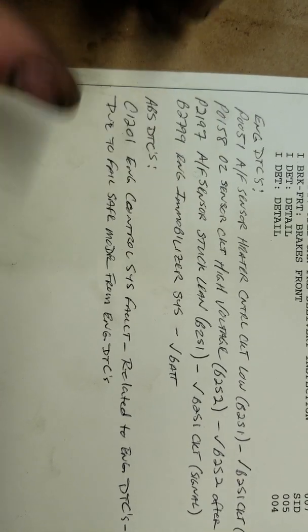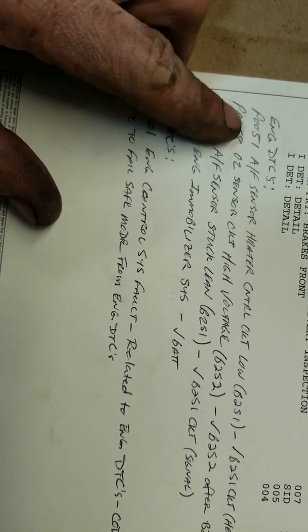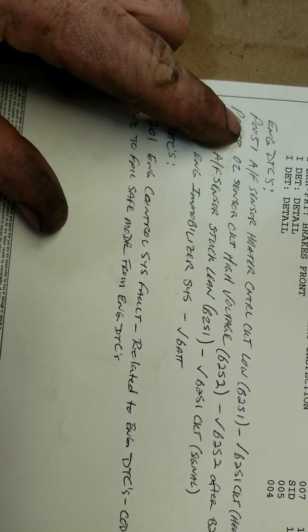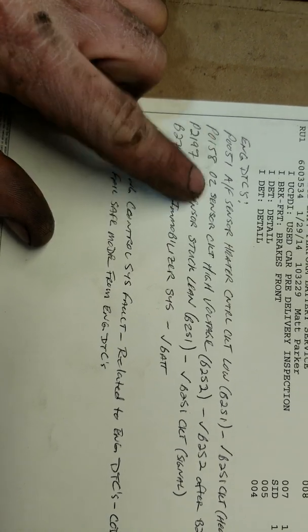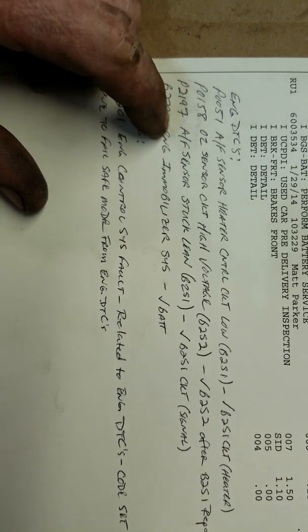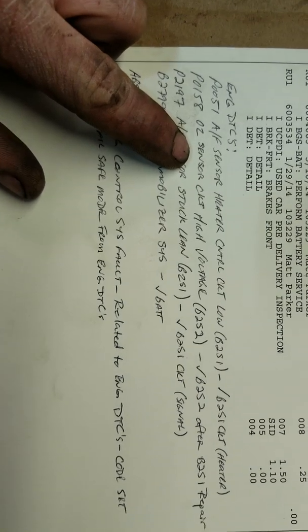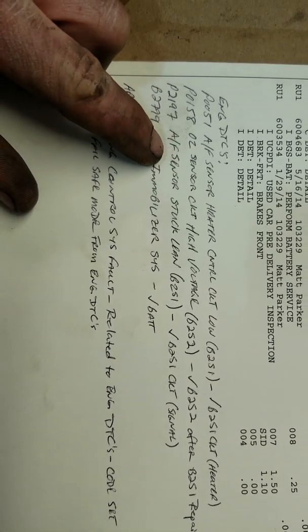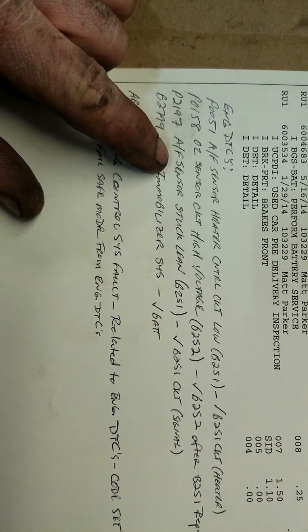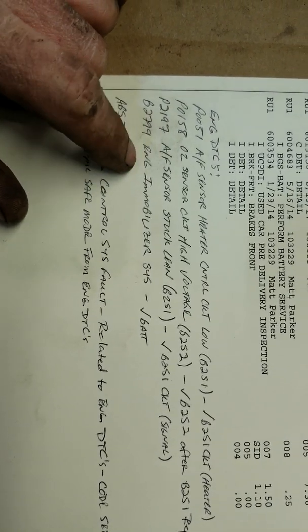Here are the codes we were getting: P0051 — air fuel ratio sensor heater control circuit low on sensor one; P0158 for the downstream O2; and P2197 for upstream stuck lean.